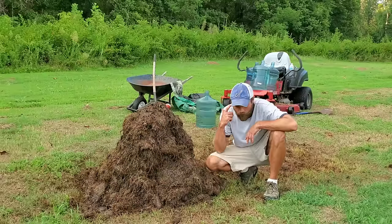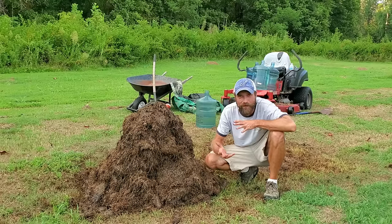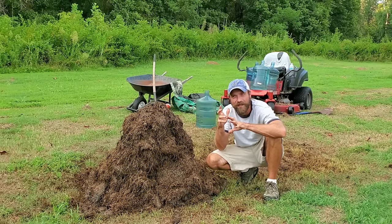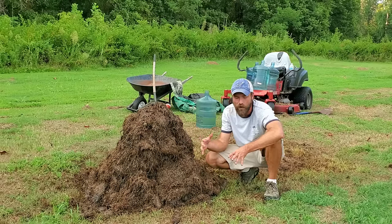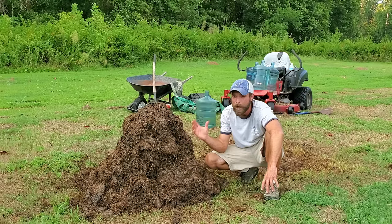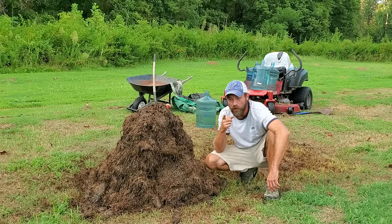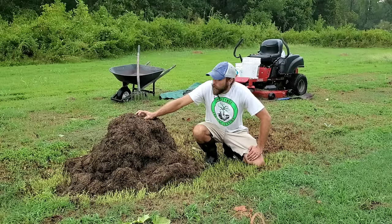What did we learn on this pile? We had to fluff it up well because it was getting a little anaerobic — the grass clippings were scrunching into a mat with no air getting through. We didn't need much water; we may have watered it a little too much last time. On the next turn, if it's still smelling anaerobic, heating up too much, or too wet, we may need to add more carbon — some more dried grass clippings. We'll keep the same experiment going with just one material.